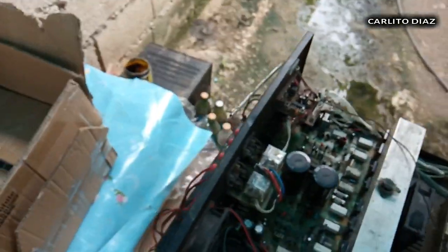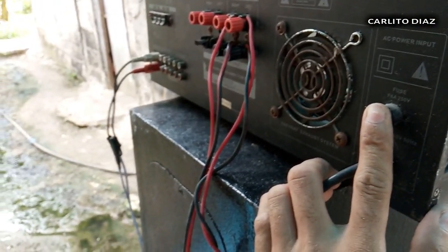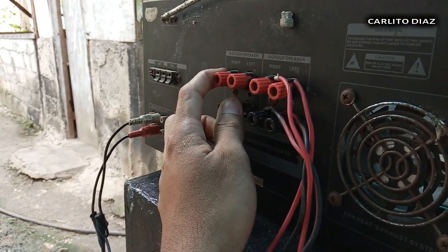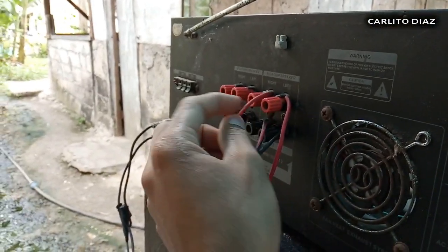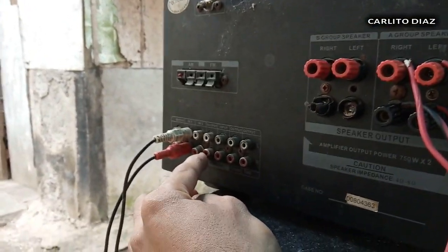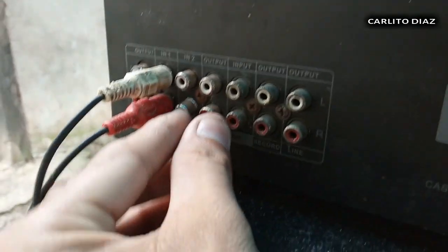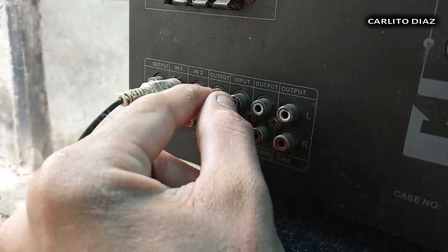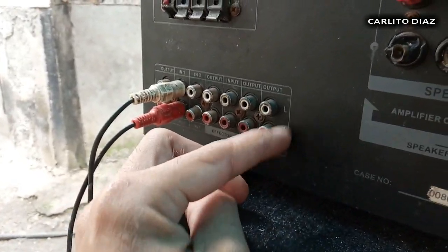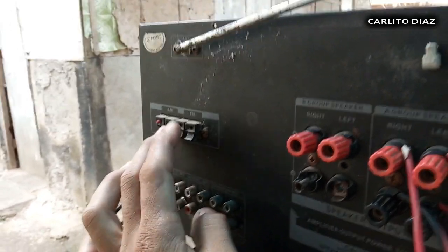Dito naman sa likuran — meron syang fuse, 220V, blower exhaust. Speaker output — Speaker A at saka Speaker B. Pero iisa lang yan guys — left at saka left, right at saka right, iisa lang yan. Nandito yung ganyang inputs — Input 1, Input 2. Meron syang effector dito pero naka-jumper na yan para hindi na magtanggal-tanggal. Meron syang output sa record, tsaka output sa line, left at saka right channel. Ito naman yung terminal sa AM at saka FM antenna.